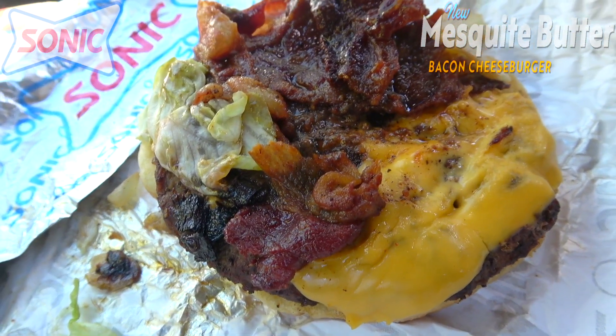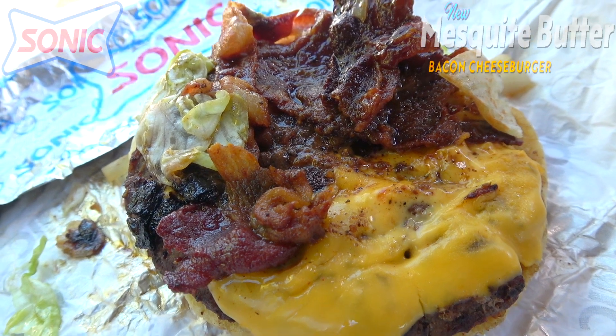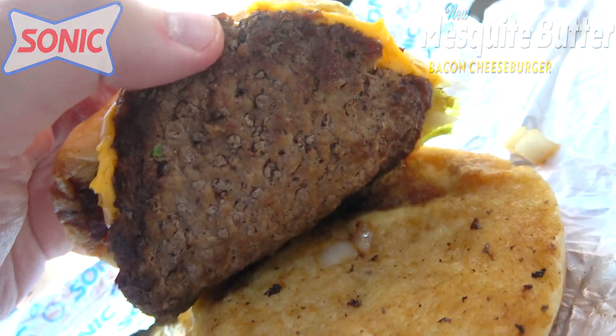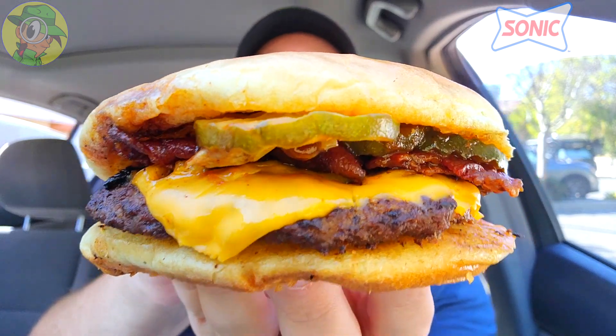As we pan down you can see the other major players: a fairly decent amount of crispy looking bacon, though admittedly it looks a little on the charred side. That's mixed in with more of that honey barbecue sauce, all sitting on top of a quarter pound of beef — supposedly seared in a smoky mesquite barbecue butter, which is adding to the overall wetness of this burger. Nothing on the bottom except a soaked bottom bun, so this is a very wet burger. Let's peep this out and find out — it's the all-new Mesquite Butter Bacon Cheeseburger at Sonic.